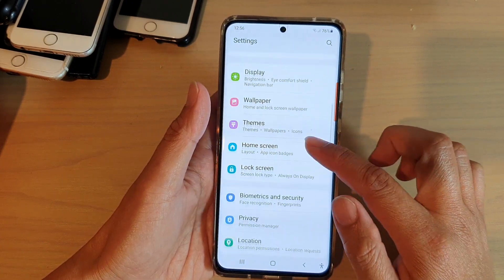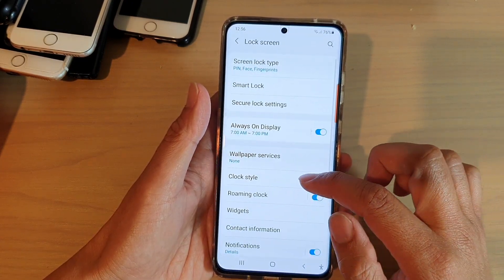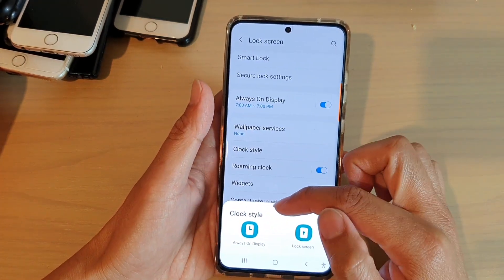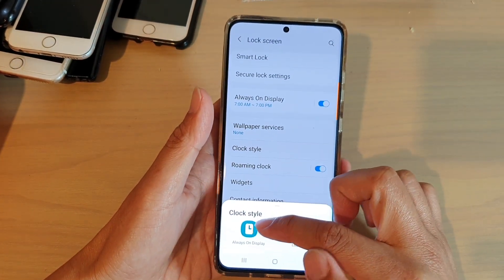Next, we're going to swipe down and tap on lock screen. In here, tap on clock style and then from the clock style pop-up, we can choose always-on display.